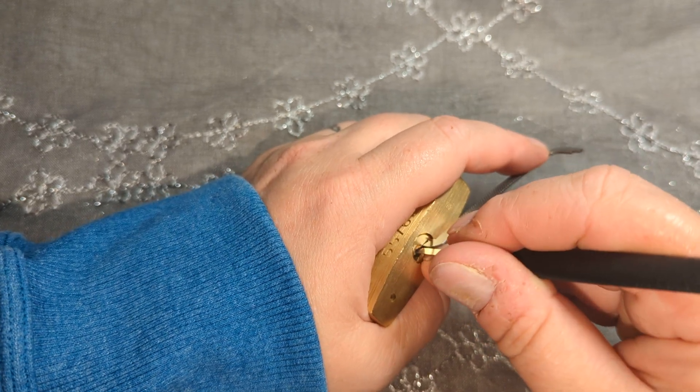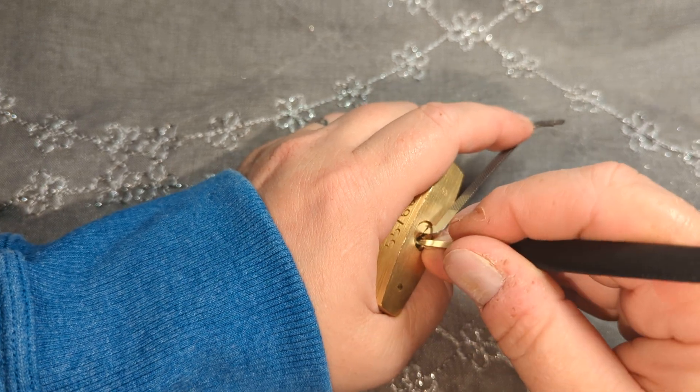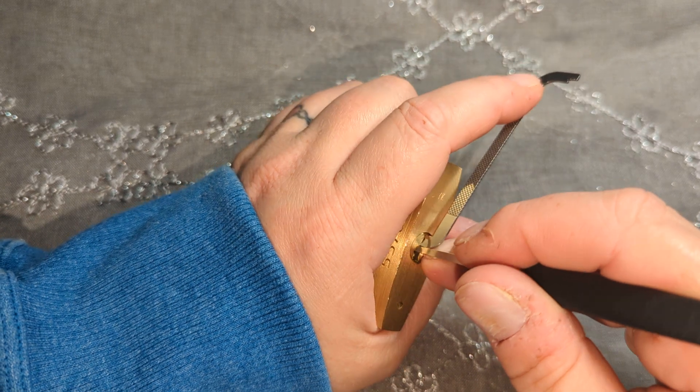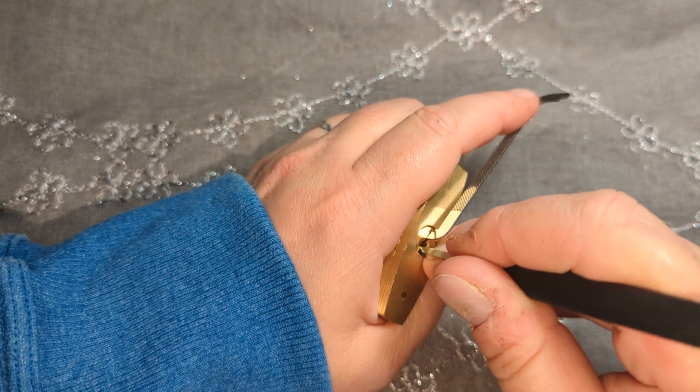They're all super easy to over-set in my opinion. If you have a heavy hand when picking, you'll probably have trouble with the ABUS.